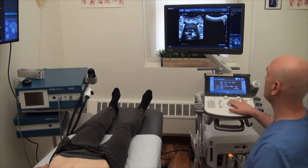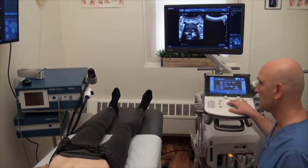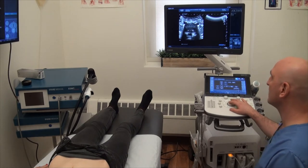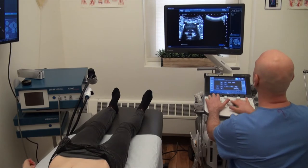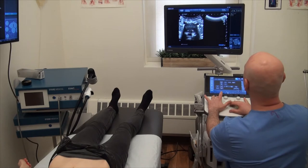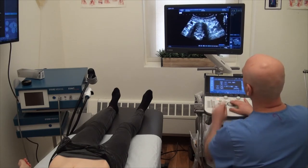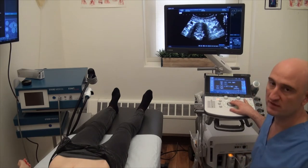The reason I wanted to record this video is because I had a patient who came in with sciatica — pain radiating to the buttock and the leg — and I imaged the patient. This is what we saw. Let me just shut off the light.